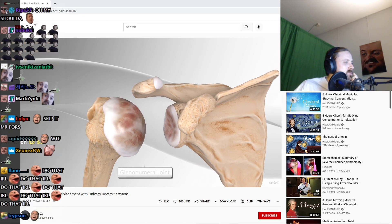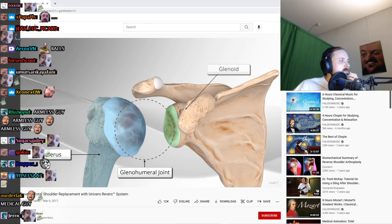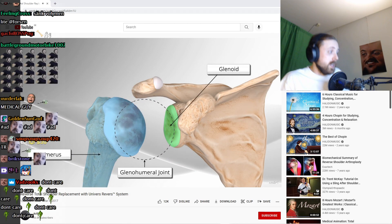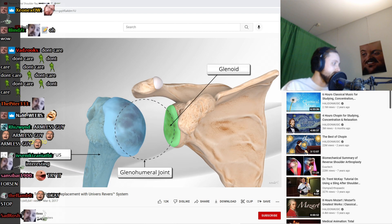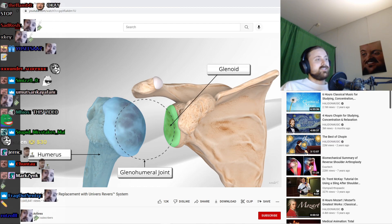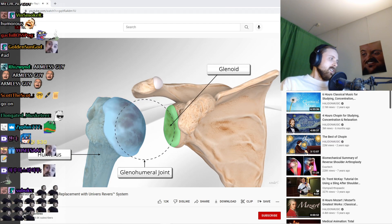The shoulder joint, or the glenohumeral joint, is between the head of the humerus and the glenoid cavity. The most reliable surgical option to relieve pain is a special replacement that switches the ball out with a socket and the socket out with a ball, also called reverse shoulder replacement.